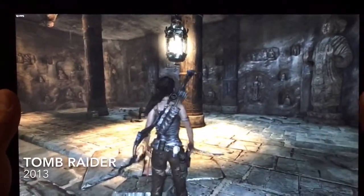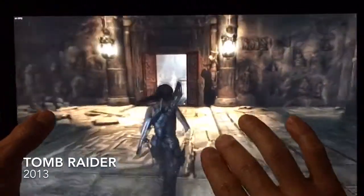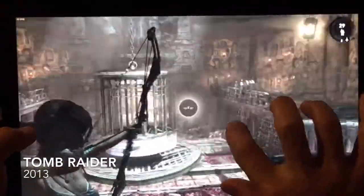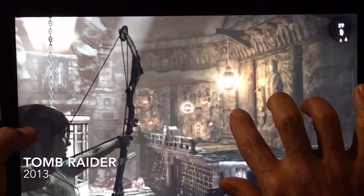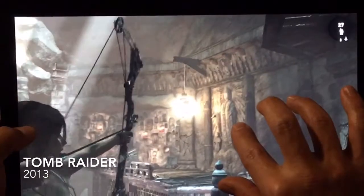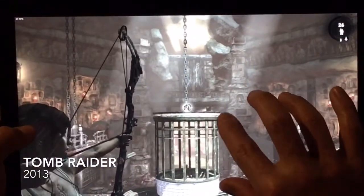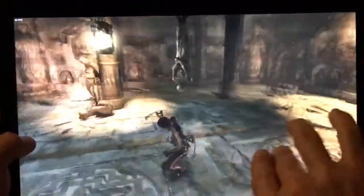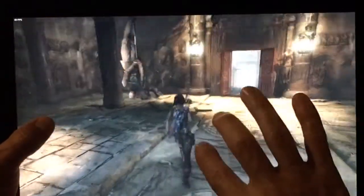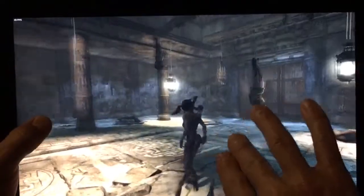So I'm playing Tomb Raider, the 2013 version, and I'm using the same control setup that I had with Crysis 2. You can see it's actually pretty responsive and works pretty well. Some of the gesture controls that were working inside of Crysis 2 do not seem to be working inside of this one, and I'm not sure why.